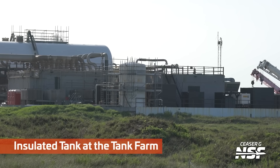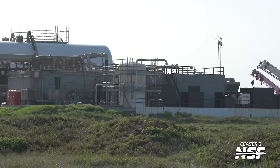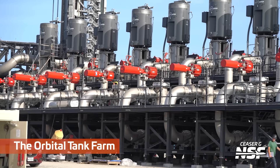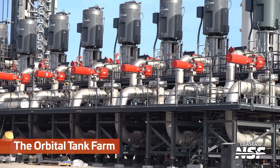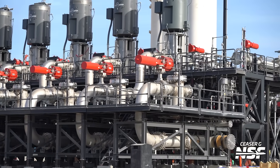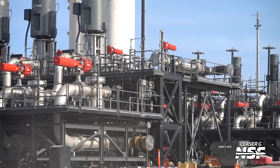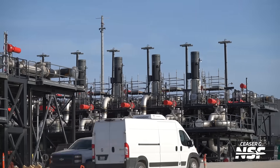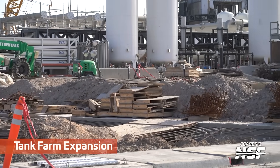There's an insulated tank over at the tank farm with some scaffolding around it - they're doing some work on it. There's the orbital tank farm with all those big pumps, valves, and massive motors. Those have to flow a significant volume of propellant - whether it's methane or liquid oxygen, you see them all around the tank farm.